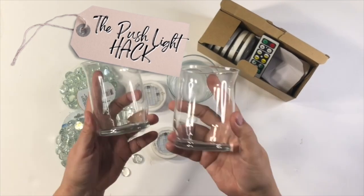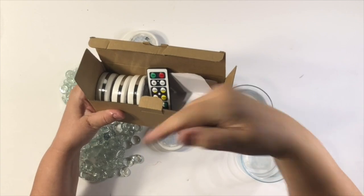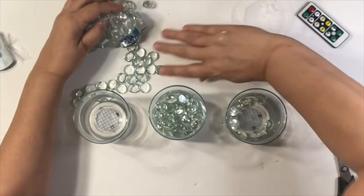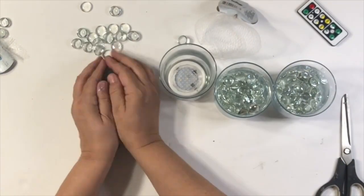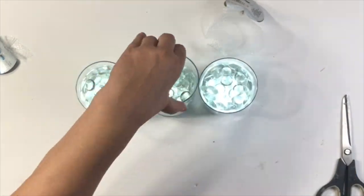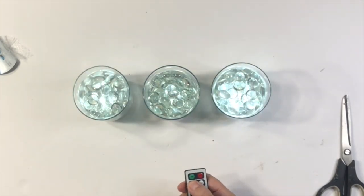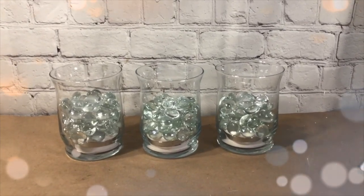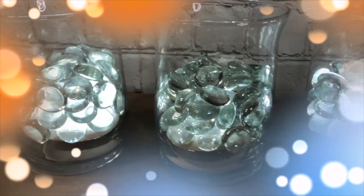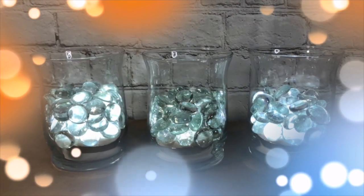My next hack is the push light hack. I actually did this a couple of episodes back. You can use the push light button or lights from Dollar Tree, but I really love this remote control version — I got these lights from Amazon. One of my viewers suggested using clear rocks, and I thought that was genius! I put them right over the push light, and it works great with the remote because I don't have to push down into the lights. They work perfectly outside.